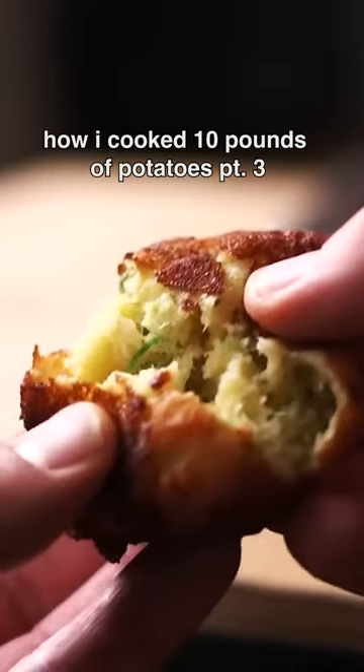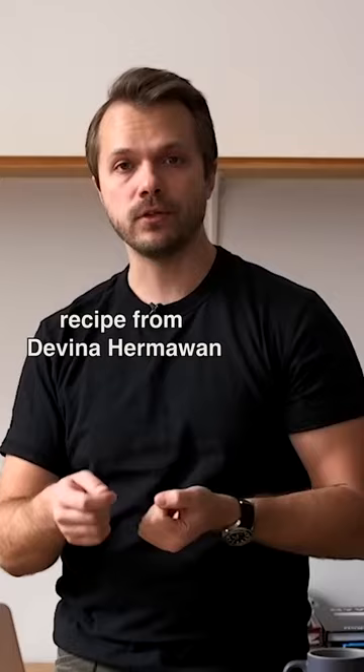Next, I made an Indonesian dish called perkedel kentang. I began by sauteing whole shallot and garlic that I then crushed in a mortar and pestle. Many recipes that I saw fried the potatoes before mashing, but I boiled them as Davina does in her recipe.